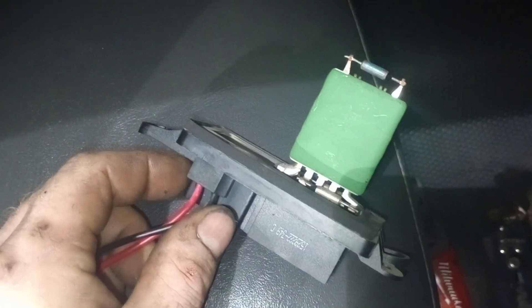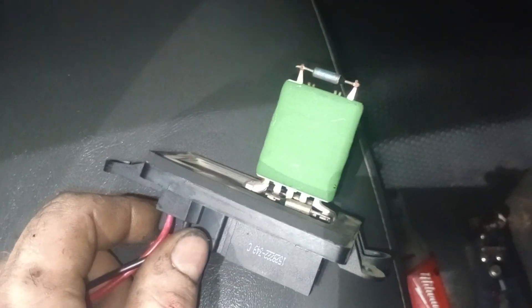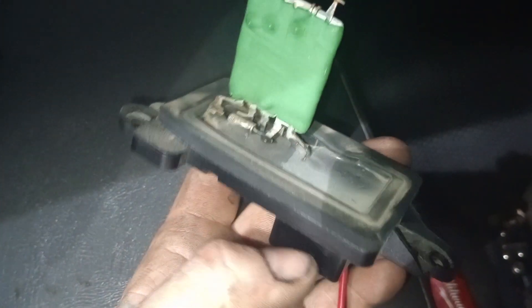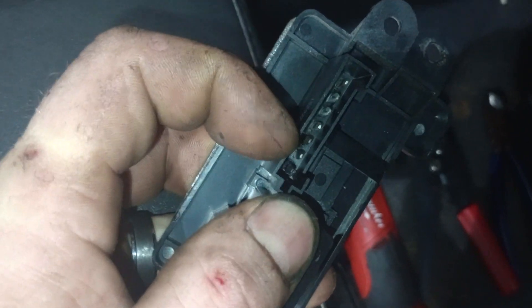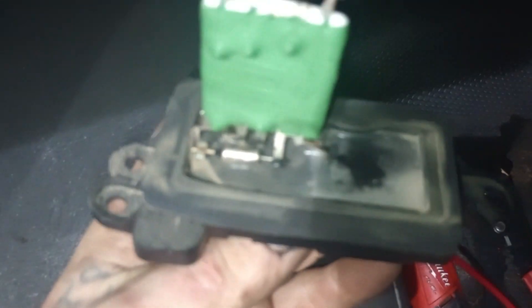If you have a Chevrolet product — Yukon, Tahoe, 1500, Sierra, any of those — and your blower motor will only work on two or three speeds out of the five that it's supposed to, this is more than likely going to be your issue. This is a blower motor resistor. They're known for going bad in Chevrolet products. They get hot and they end up melting. You can see on the prongs, this one right here is definitely melted. It's a common issue in these Chevrolets.